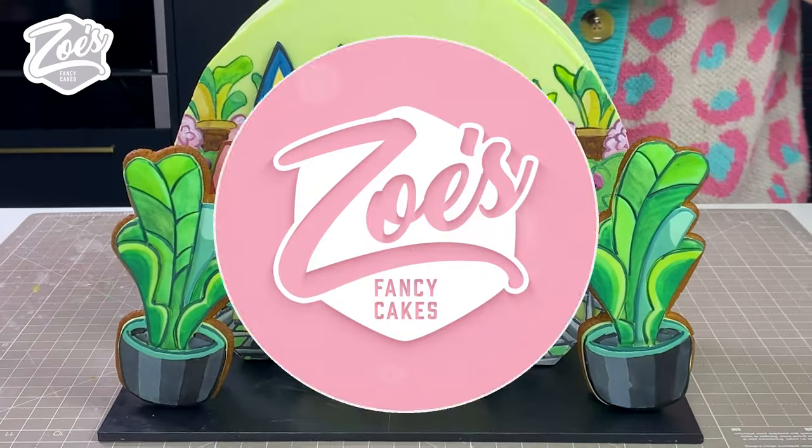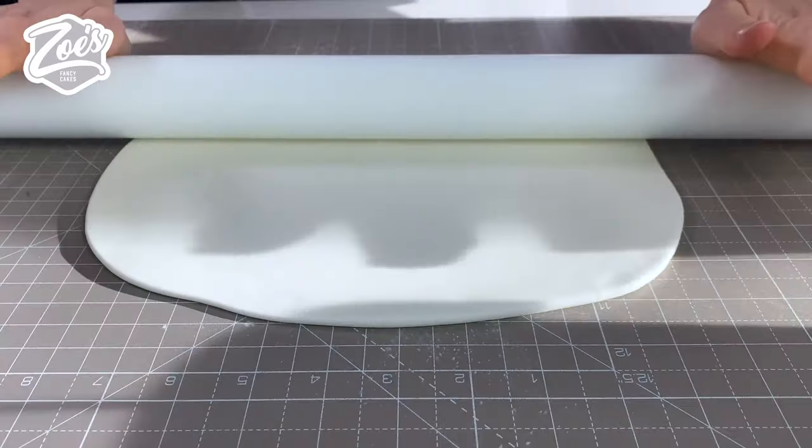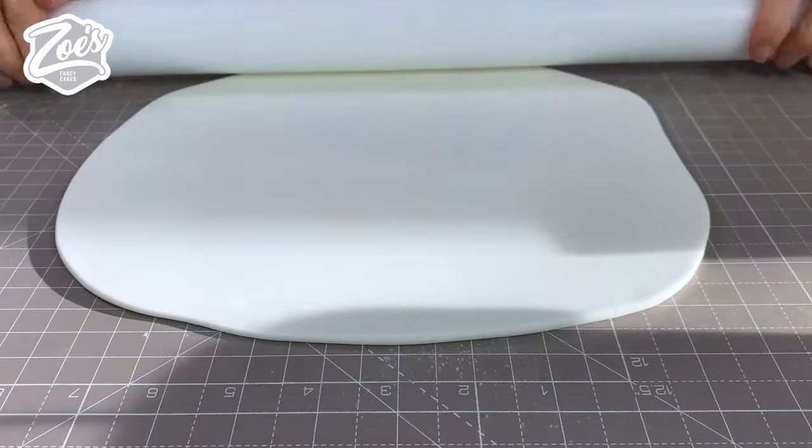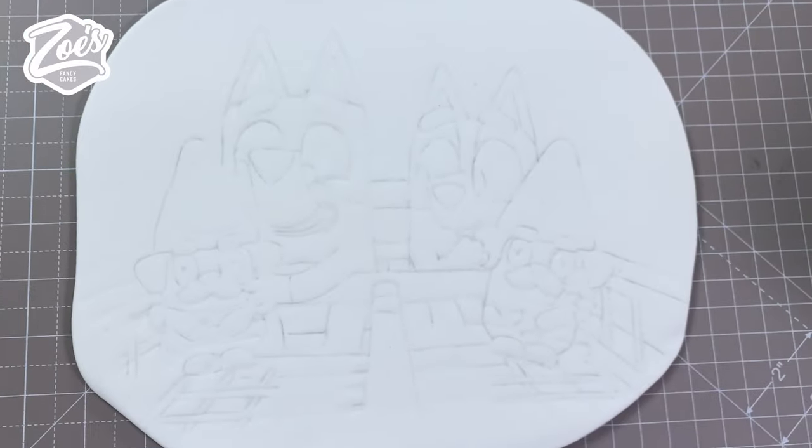Let's make a Bluey cake. I'm starting with some white fondant with a bit of CMC added, and we're just going to roll this out. I'm not very good at drawing so I'm going to use a template to draw Bluey and Bingo.